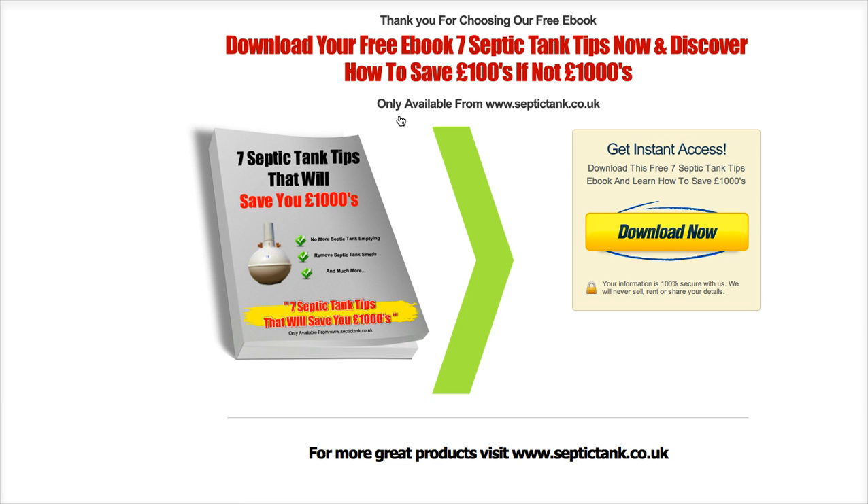It takes you to the free report that you can download, and if you notice here we've got a yellow button saying 'Download now' — and it's as simple as that. Click the button and you'll get your download instantly.